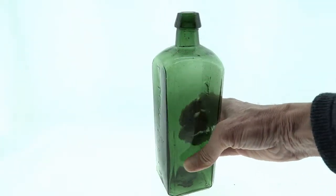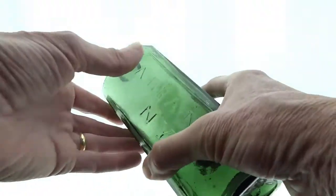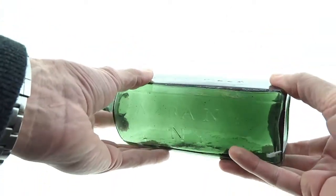If you collect Townsend's or just crude early bottles, this is a nice one.